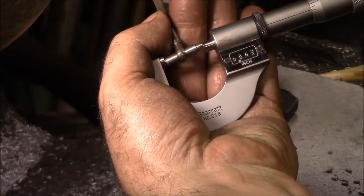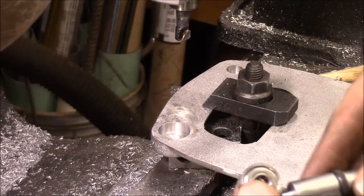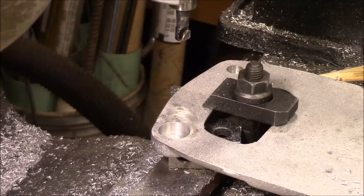0.667 is what we're showing, and our bearing is 0.667, so that should be perfect. I wanted it 1,000 under actually, but that should be pretty good. Now we'll get all the other ones done.